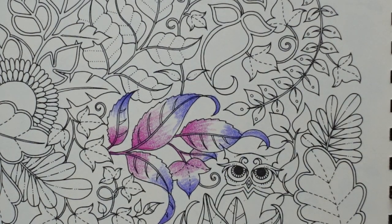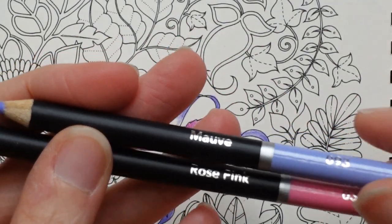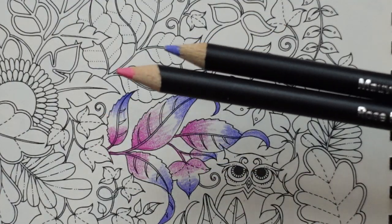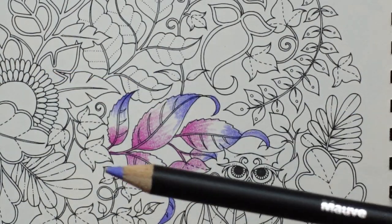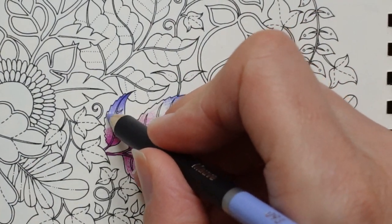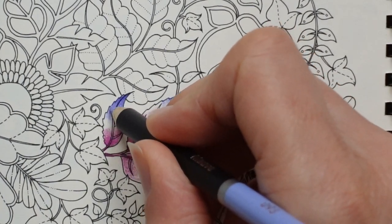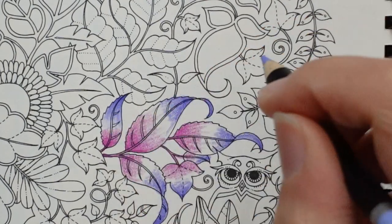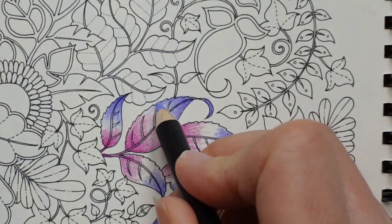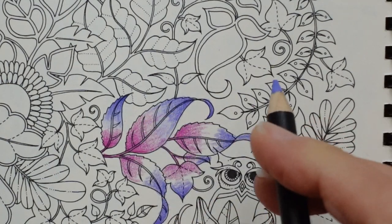Now we have two slightly lighter tones — the mauve and the rose pink — and we're going to use those to bring it all together. I'm going to start with the mauve. I find it funny because in Polychromos pencils the mauve is the darkest purple, but here it's a light lilac color. I'm going to bring that all the way down to the pink on all of them. It looks a bit ick right now, but we'll get it sorted in a minute.